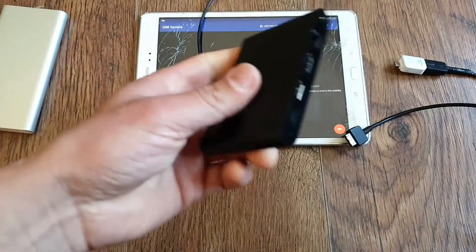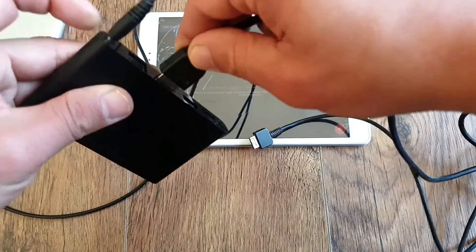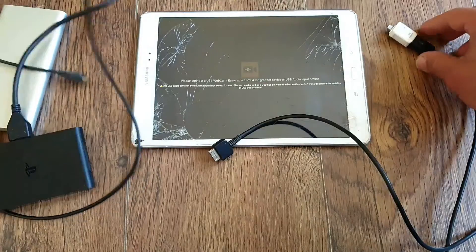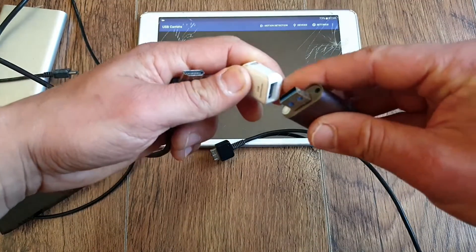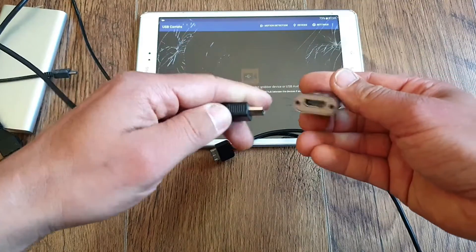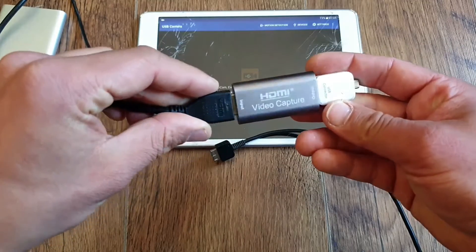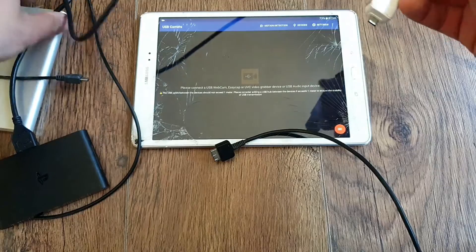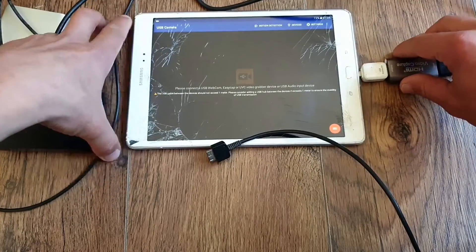Now let's quickly check the PSTV solution. More or less it is the same thing, but we are sending the picture via HDMI and not via USB, and we are using the HDMI video capture device on the other end plugged into the OTG. You don't need to install a plugin for this solution. You just need the HDMI video capture device, and audio in this case works fine even in the app — I guess because it's going through the HDMI cable — and it works right out of the box.